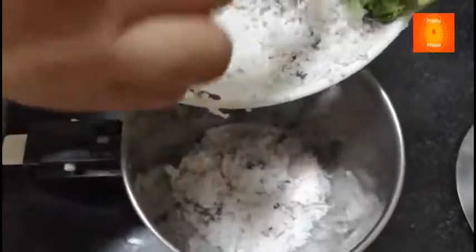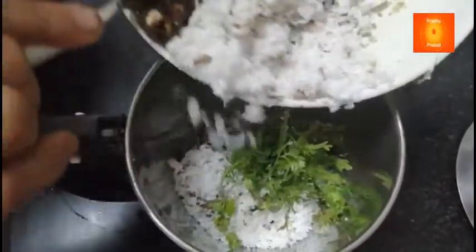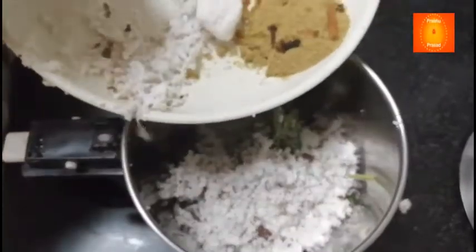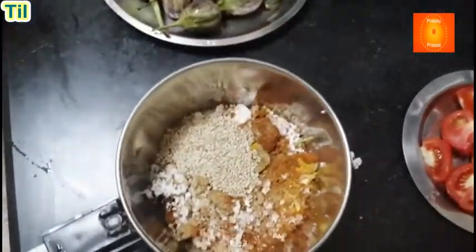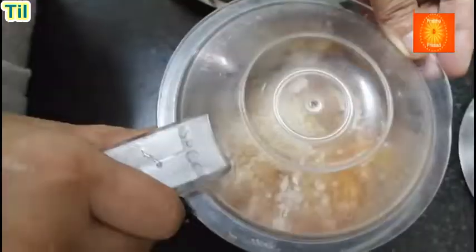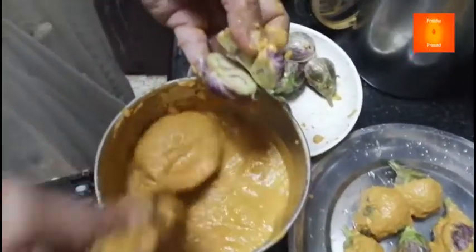In sabhi masala ko mixi mein dal ke barik paste kar lenge — paste jaisa piece lenge. Ismein thoda til bhi boon ke dal rahi houn. Sab milaake barik paste kar lenge. (We will put all these spices in the mixer and make a fine paste. I am also adding a little roasted sesame seeds. Mix everything to make a fine paste.)